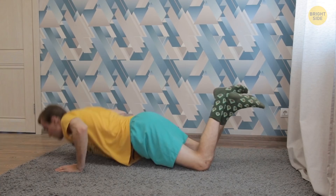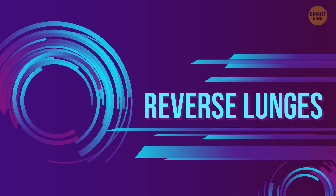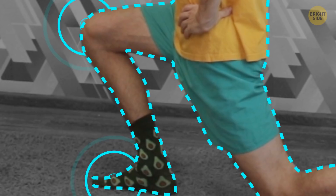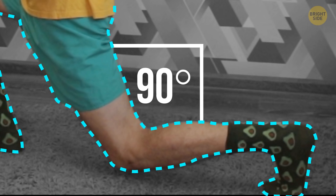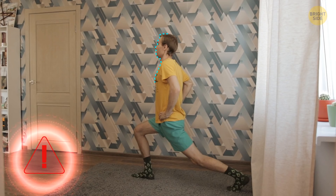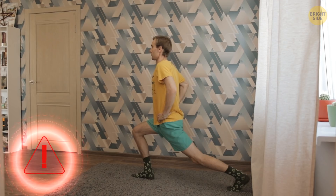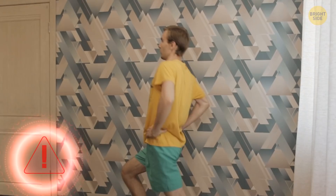Reverse lunges work on your glutes, thighs, and calves. Stand up straight. Place your hands on the hips. Now take a big step back with your right foot. While doing that, go low with your hips so your front thigh is parallel to the floor with the knee over the ankle. Your right knee is pointed toward the floor and is bent at a 90-degree angle, heel lifted. Now go back to the starting position by pressing your right heel into the floor. Change the leg now. Common mistakes: you don't bend the back knee enough — that way you're straining your hip flexors. Make a broad step or you risk losing your balance. Don't lean too far backward. Engage your core and keep your abdominals firm and tight to stay straight.